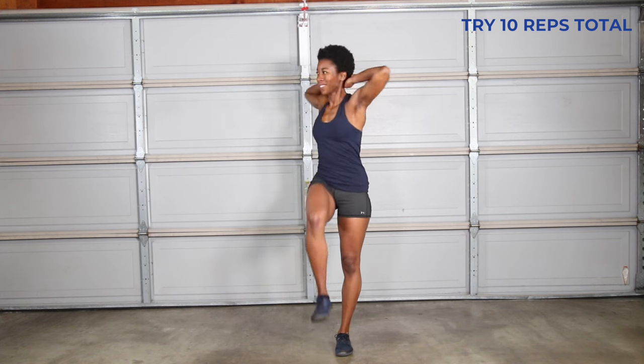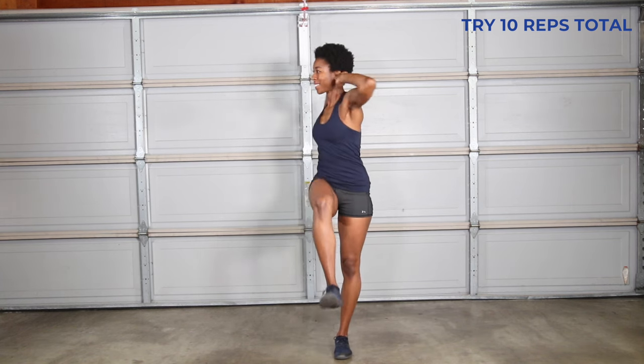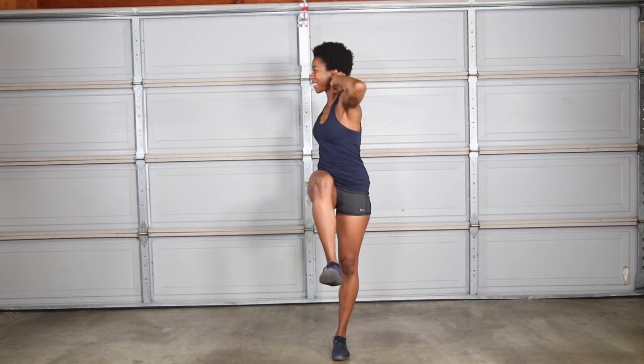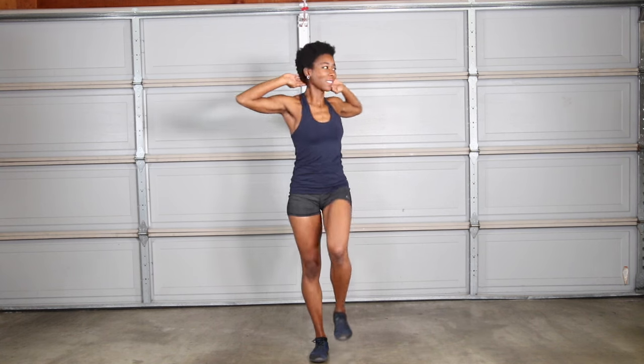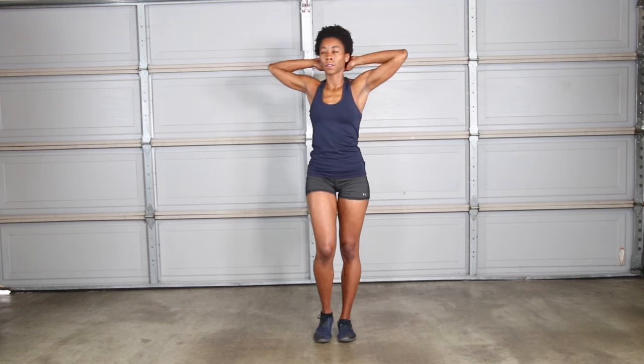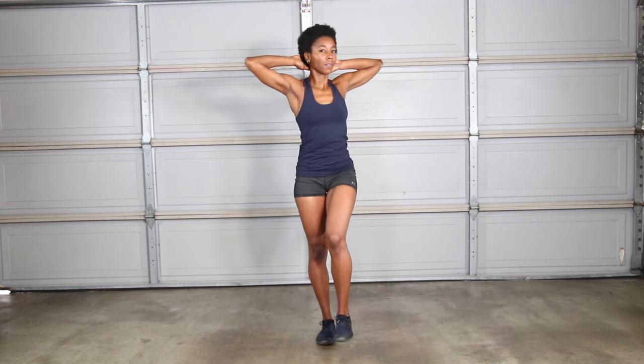Marching twist brings a multi-planar element to help you work on coordination. Your legs are marching in the sagittal plane while your torso is moving in the transverse plane. This exercise requires additional engagement from your obliques. Twist your torso in a controlled manner and avoid crunching — instead keep your chest open and exhale as you rotate. To modify, don't raise your feet as high off the ground or twist as far.